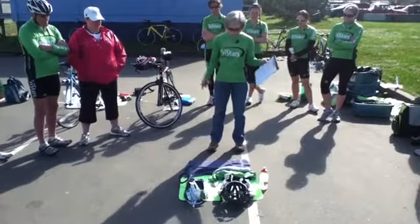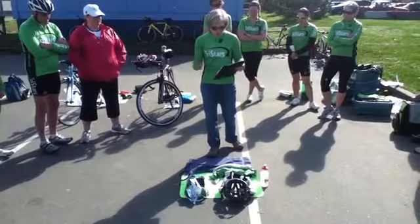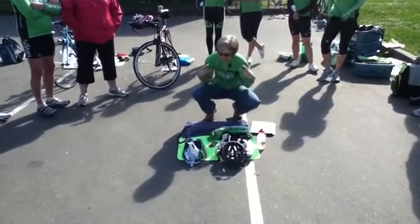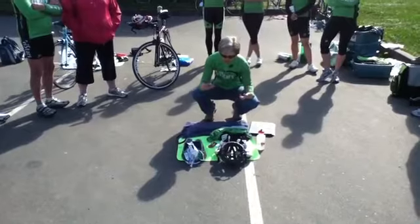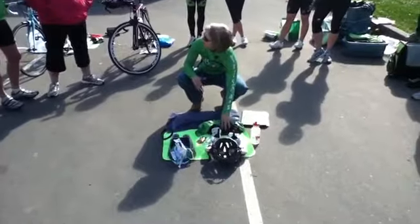It depends what you want for gear. I brought a few things here that people wear. So typically, I tend to race in what I'm actually swimming in, so I don't tend to have a shirt and bike shorts.